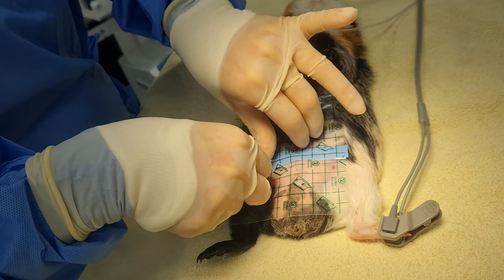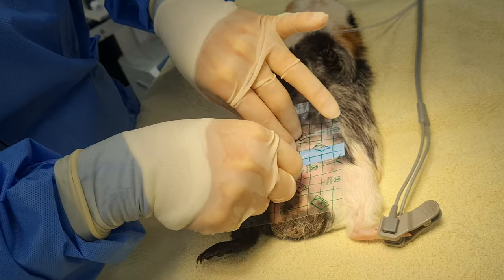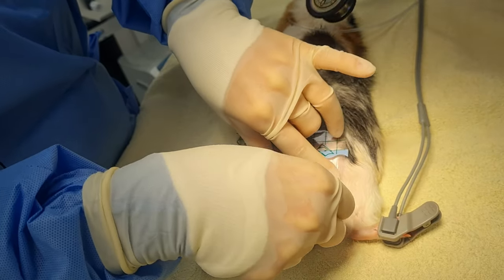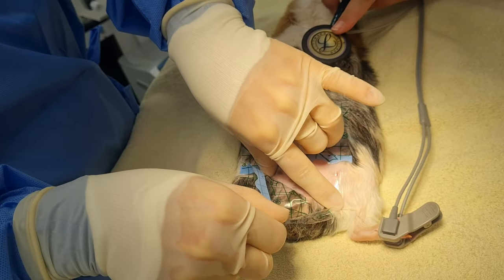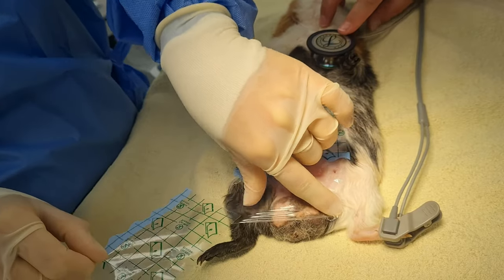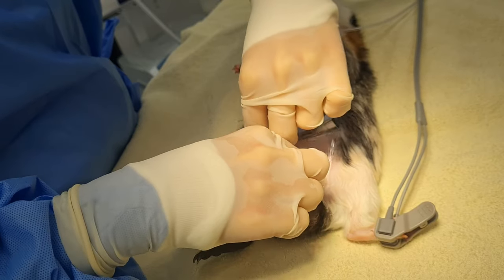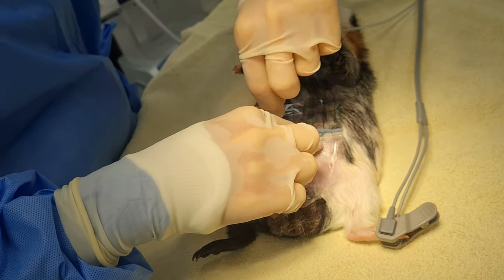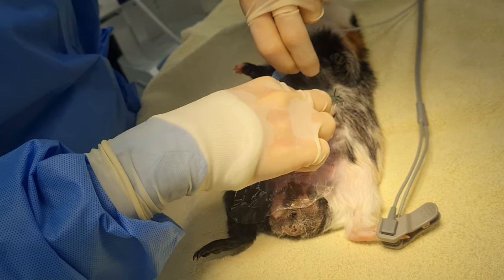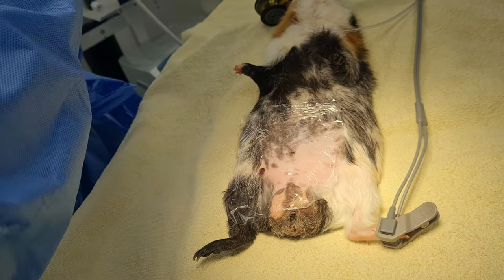These little sticky drapes we really like using. These are actually individual tattoo dressings that we buy on Amazon — much cheaper than the ones from our veterinary wholesalers. We can still sterilise them in the autoclave, and they work really well. We use them for a lot of things, not just our small furries. It just gives us a nice surgical field.